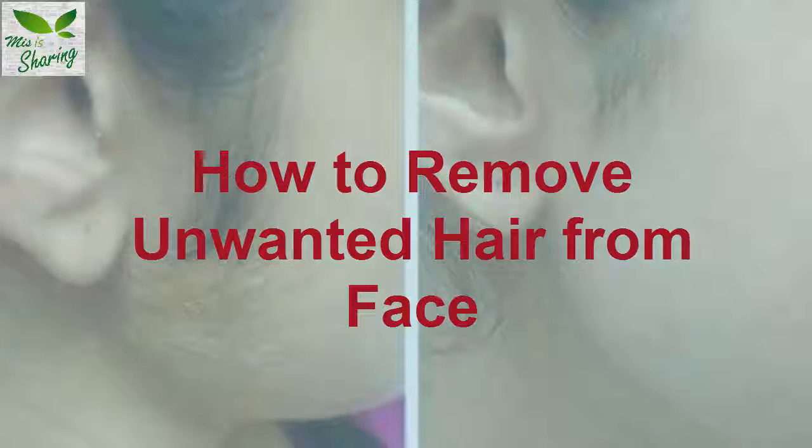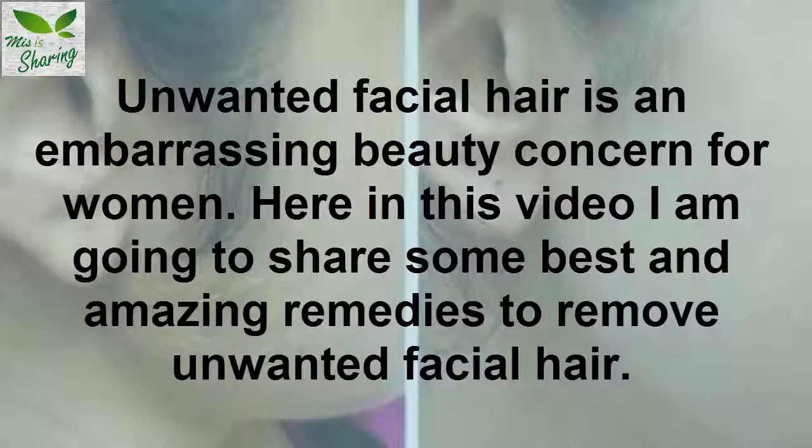How to remove unwanted hair from face. Unwanted facial hair is an embarrassing beauty concern for women. In this video, I am going to share some best and amazing remedies to remove unwanted facial hair.